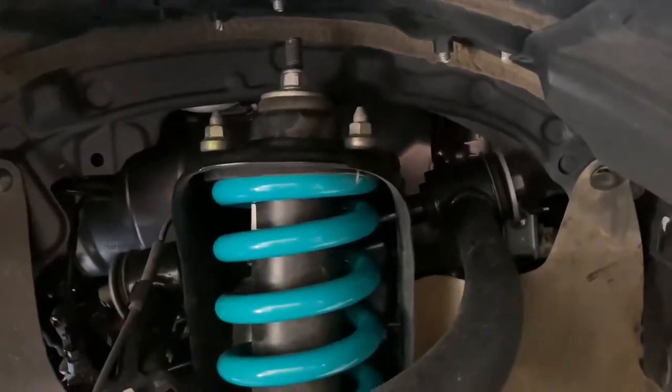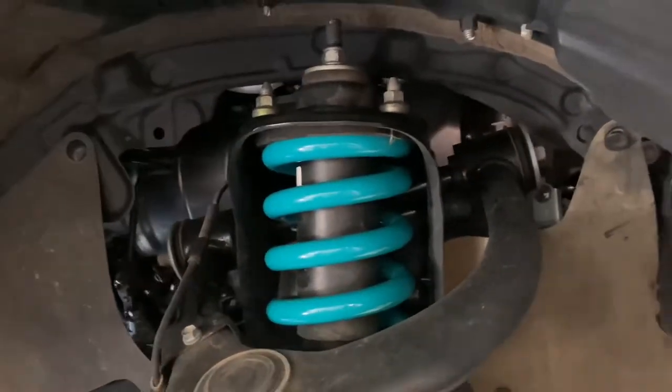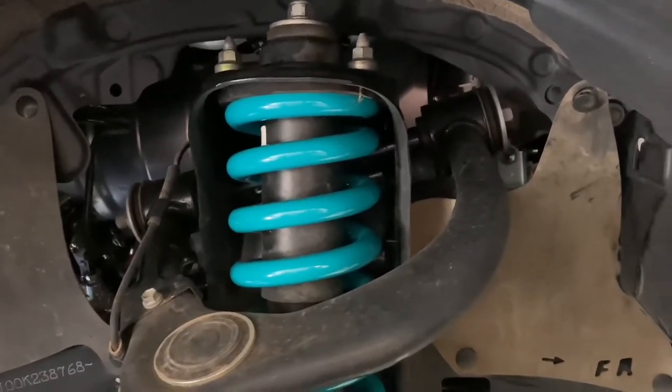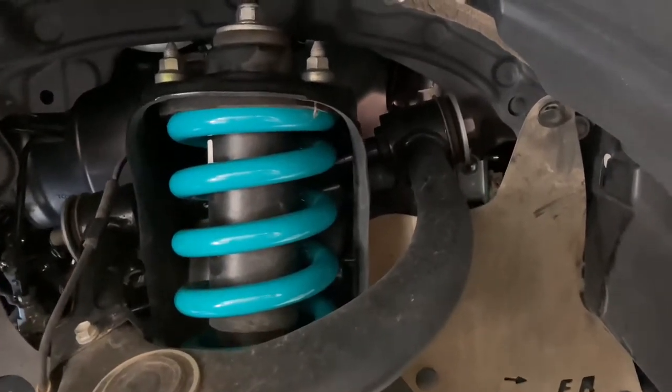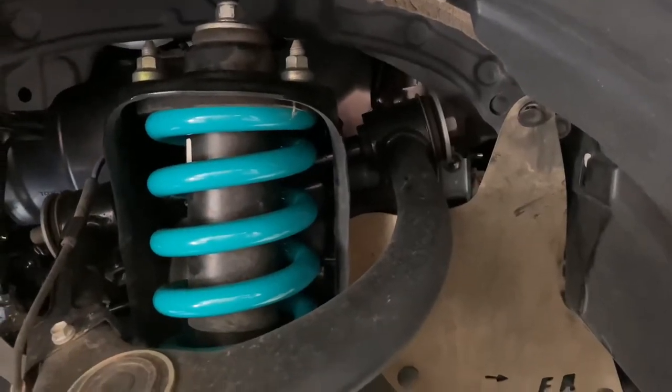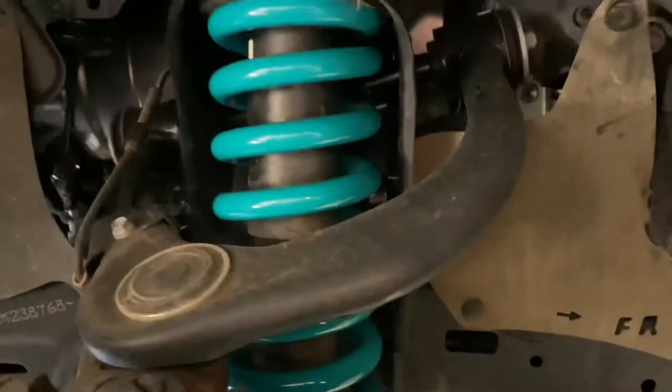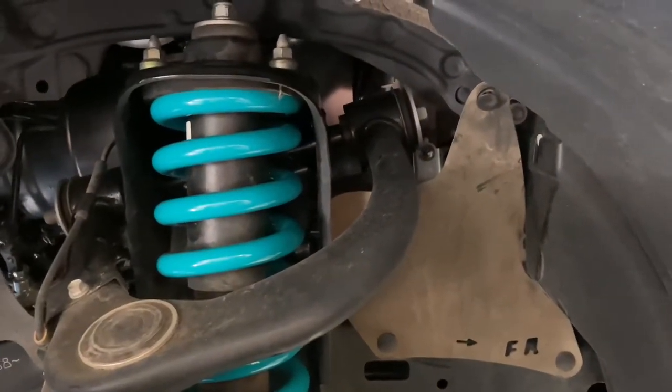If you've got the Dobinsons monotubes in the front — the black ones with the purple adjusting rings — and you've recently put some suspension in and you want it higher or lower than where it ended up because you're a bit fussy, then what you can do is adjust that spring seat. Those purple rings there, but you cannot adjust them on the vehicle with the full weight of the spring.